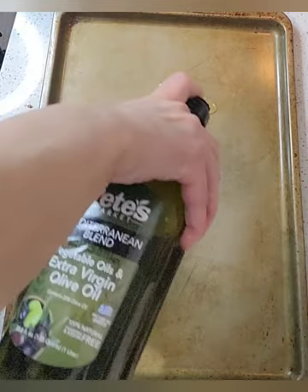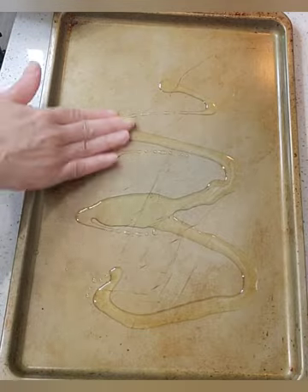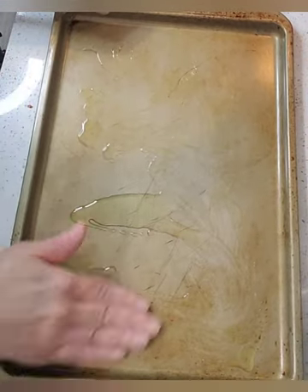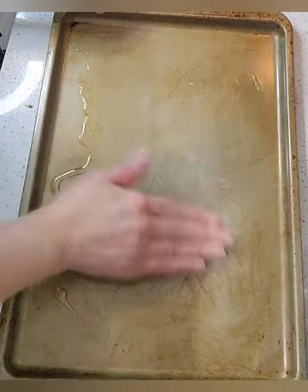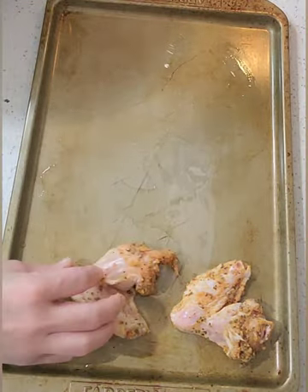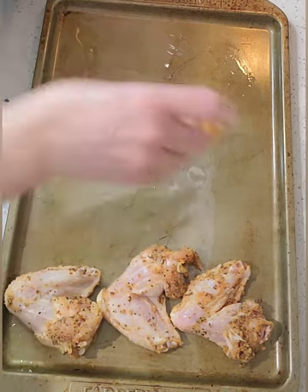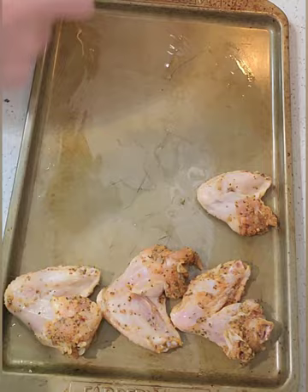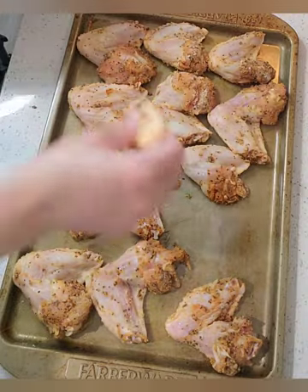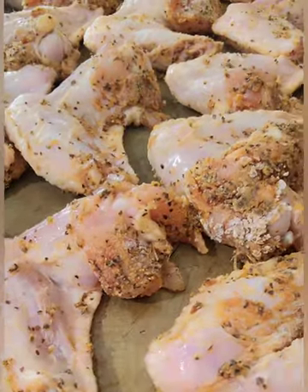Next up, you're going to take a nice sheet pan and you're going to oil it to ensure that your wings do not stick to the pan. Now don't judge me by this pan — I have a particular pan that I use for baking meat. No cookies will be baked on this sheet pan. You're going to place your wings on the pan and make sure you have a nice amount of room in between each wing. This pan is going to fit 12 wings.